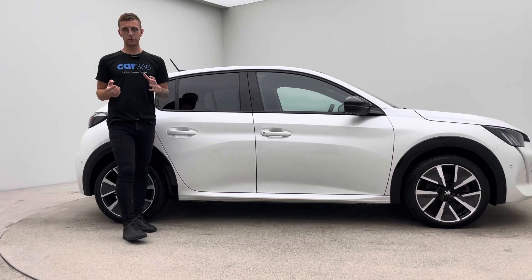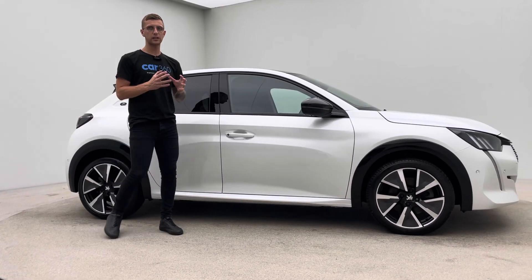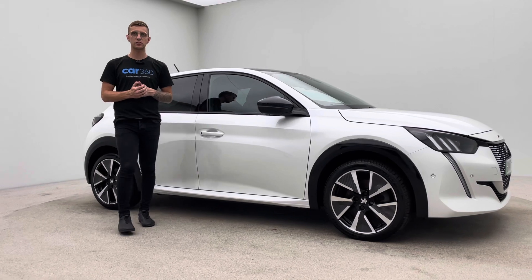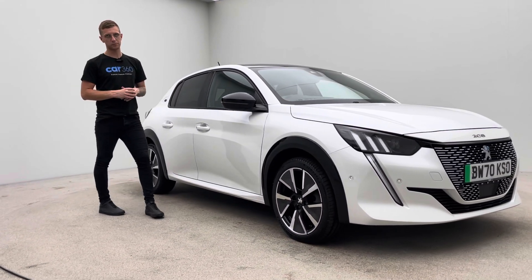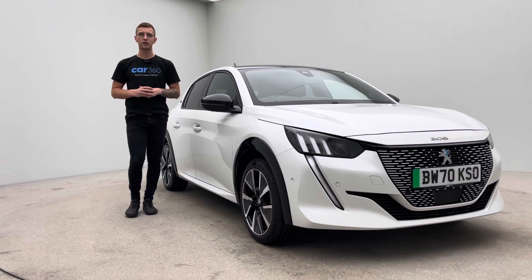Car360 is an online business. We operate completely online with a home delivery or a click and collect service. So the first time you'll see your new car in the flesh is when you either come and pick it up, or we deliver it and put it on your driveway for you.